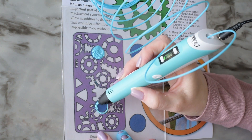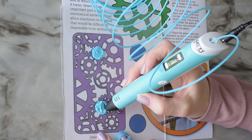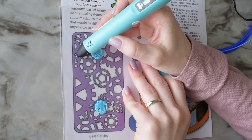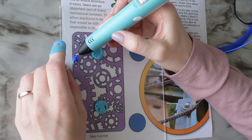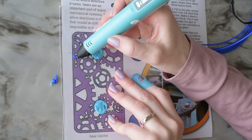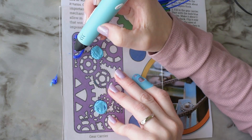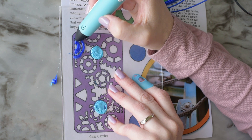Circles are a really tricky element to pull off with a 3D pen, and after practicing I've found that it helps to focus on the start and stop button, and also trying to move my hand fast enough to keep up with the flow of the pen. The most essential piece of making a successful circle is working on a surface that won't let the filament slide around.